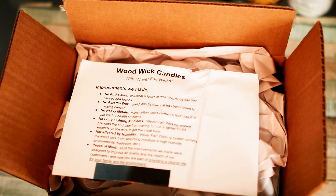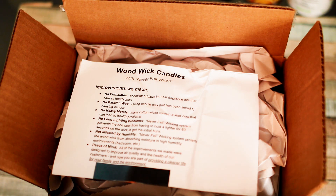I might even light one just to test this theory. Their thing is they're saying 'never fail wicks' — the way it's made it'll light every time, unlike regular candles where you sometimes have to hold the lighter there for a good bit or keep trying because it's just not wanting to catch. It says right here: no parabens, no heavy metals, no long lighting problems, not affected by humidity. Living in the south, we have a lot of humidity, so that's a huge deal.